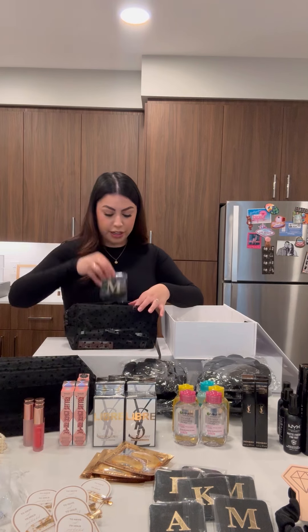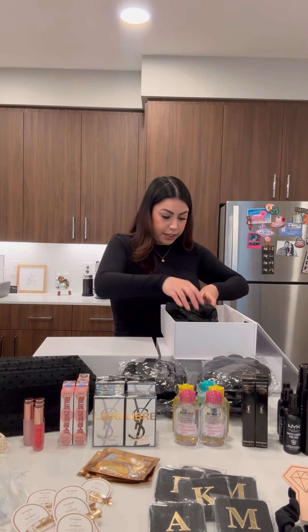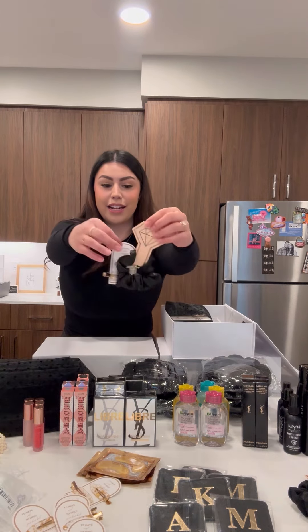They'll each be getting a mirror with their initial on it, and some gold eye masks — we'll lay that in here. Now I'm going to add in a perfume. Everyone's going to get a nice little YSL perfume. I'll put that right on top, and this is so cute.